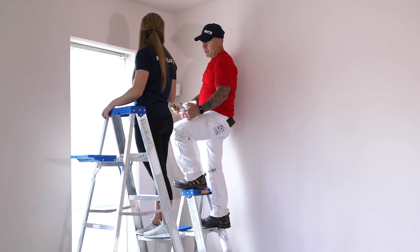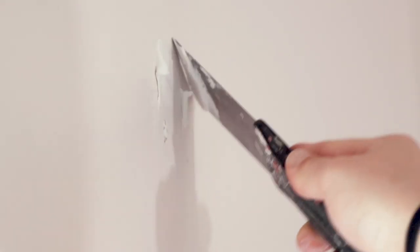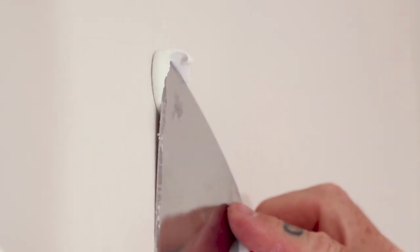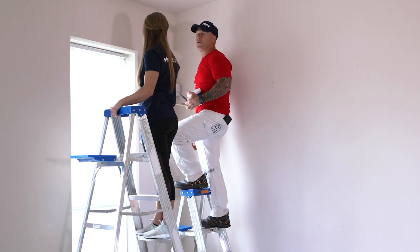Now you've got something to putty. Get enough spackle on there — these holes are a little bigger, so it might be better to use a wider knife. Use a little more pressure when pushing the spackle in, then more pressure scraping it off — nice and firm. Let that dry, come back and sand it.